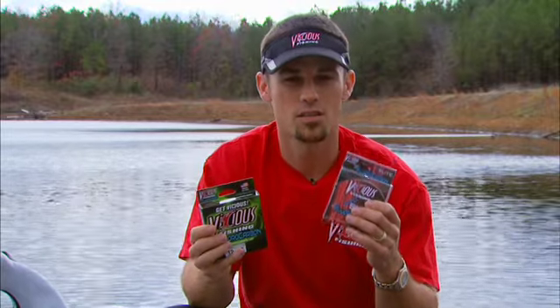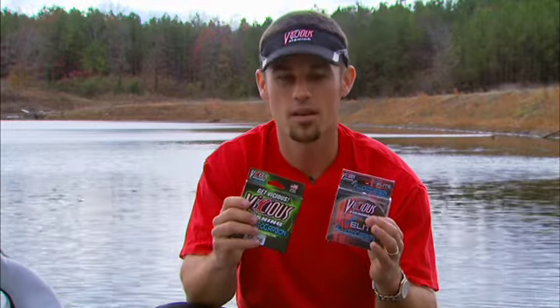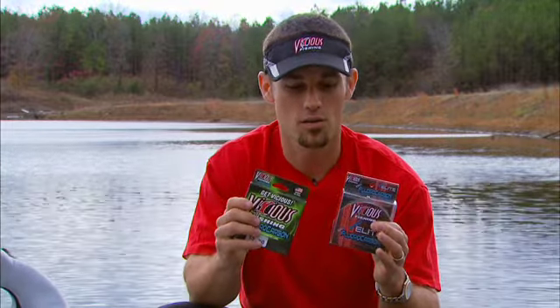And then we've also come out with the Pro Elite fluorocarbon. This is your high end — for the more serious anglers, your serious tournament anglers, guys that really want to beat everybody in their club and win that weekend tournament. So your serious anglers need to look at the Pro Elite fluorocarbon. It's super slick, super smooth, more supple, just as much strength — everything you would expect in a high end line. We'll see you next time.